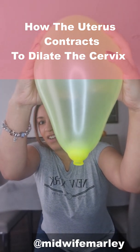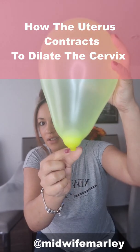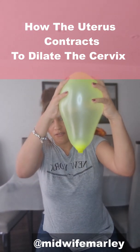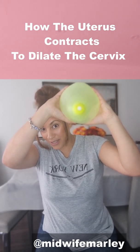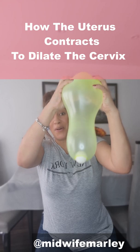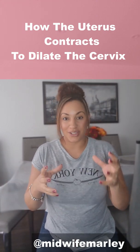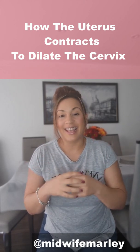If you look closely you can see already that the cervix has started to shorten — it's not as long as it was. This is what we call a cervix that's effacing. Over time it starts to gradually dilate, but you have to be having frequent, regular, strong contractions — and it's not always as quick and easy as this demonstration — but that gives you an idea of how the uterus contracts to help the cervix soften, thin out, efface, and dilate.